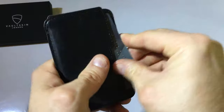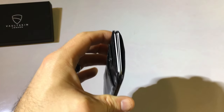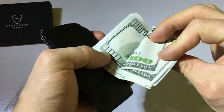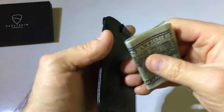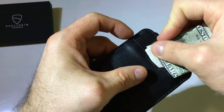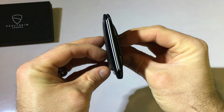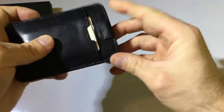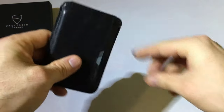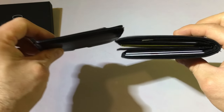They say 14 cards, but I wouldn't want to do that. Here I've got six bills — so that's five cards in there and six bills — and it's still pretty thin. This is about the most I would carry at one time, and that's the goal.